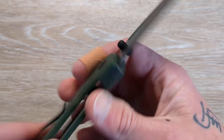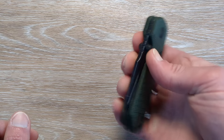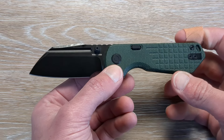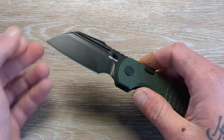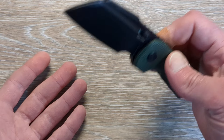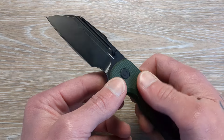These are coming in S35VN. No kidding — I was thinking 14C28N. Vastid is doing some crazy stuff. New pivot lock, experimenting with a bunch of different steels: LMAX, S35VN, 14C28N, M390. They're just doing a ton of different stuff.